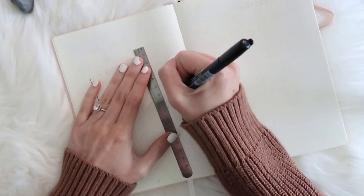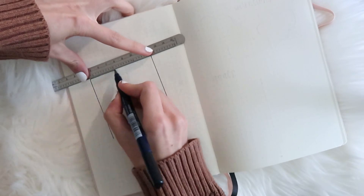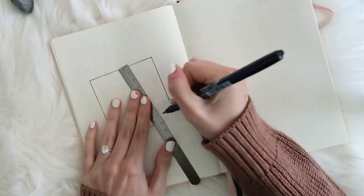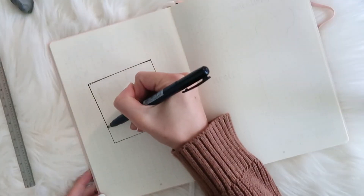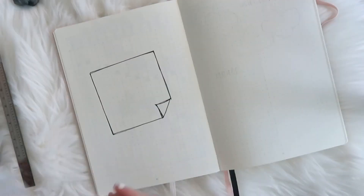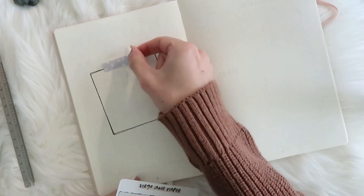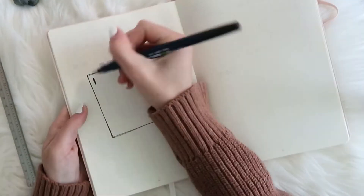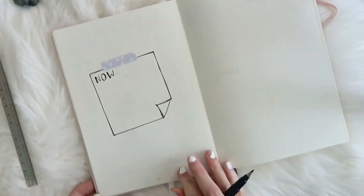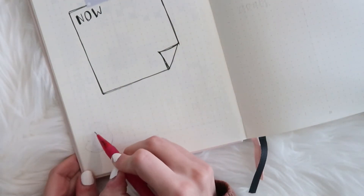Now I decided to also create a page for my goals and also for my word of the year. It is the start of September, but there are four months left in the year, so I still want to keep these things in mind. I'm just creating a sticky note shape where I can write out the definition of my word and what it means to me, and then I'm doodling some flowers in the bottom corner. The rest of the page I'll just leave blank for notes about my word.